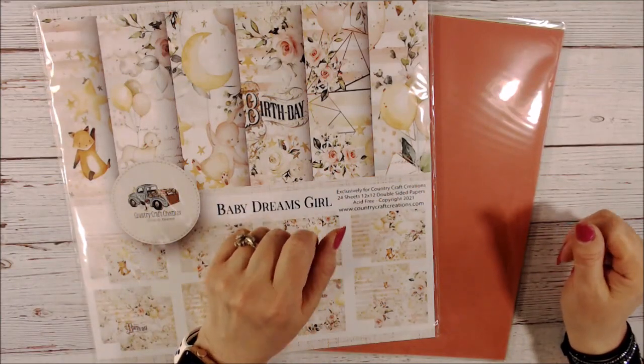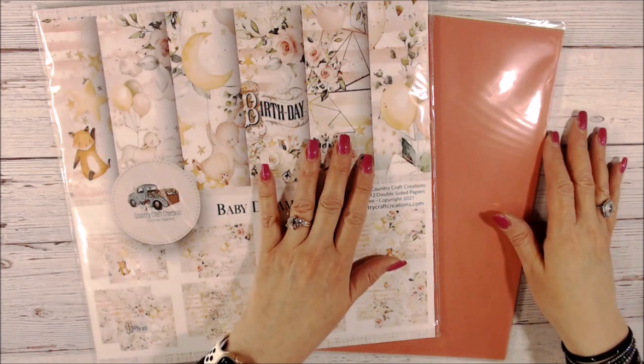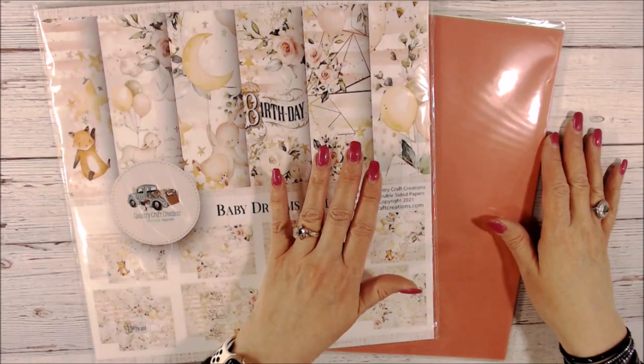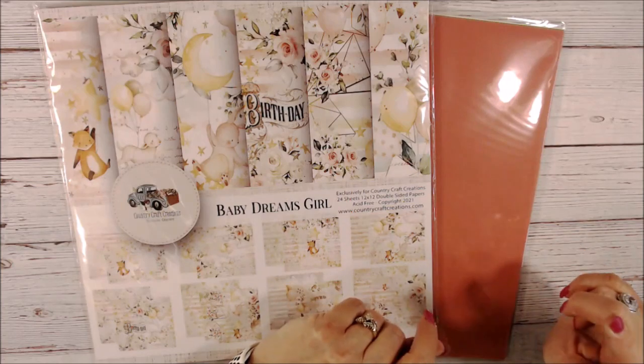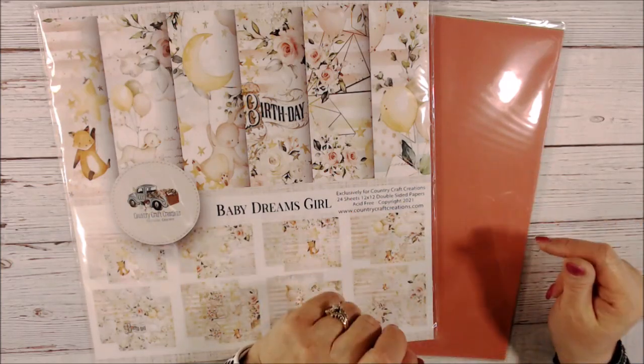Hi everybody, thanks for coming to my channel. This is Kim from Kim Can't Stop Crafting and I am a design team member for Country Craft Creations. If you are not aware, Country Craft Creations now has their own paper line and it is absolutely beautiful — she has a great eye for detail and putting things together. I think you're going to love what I have to show you today.